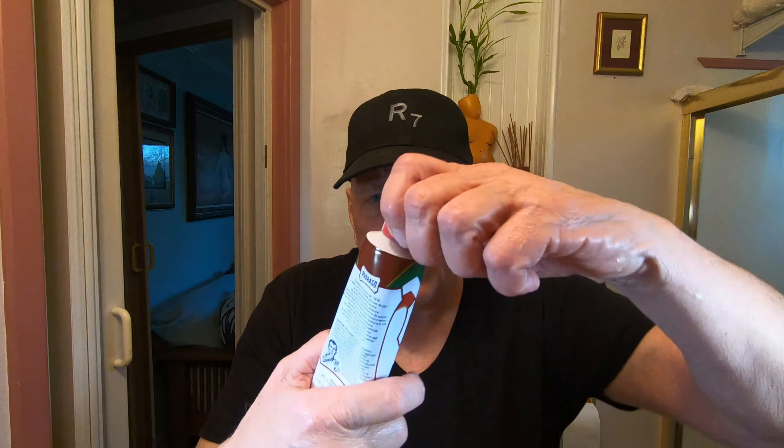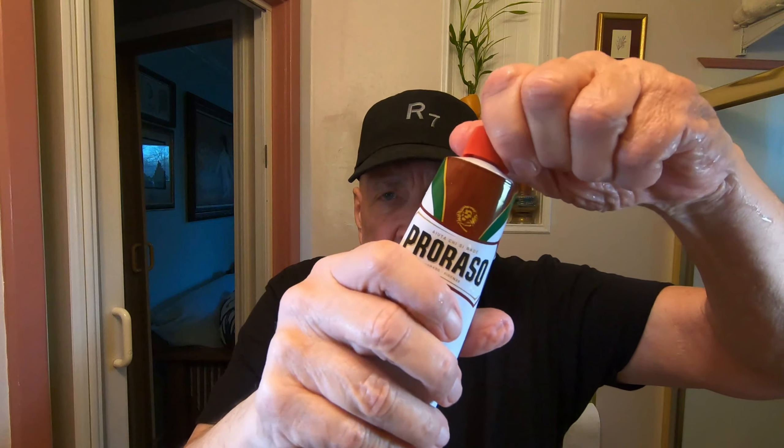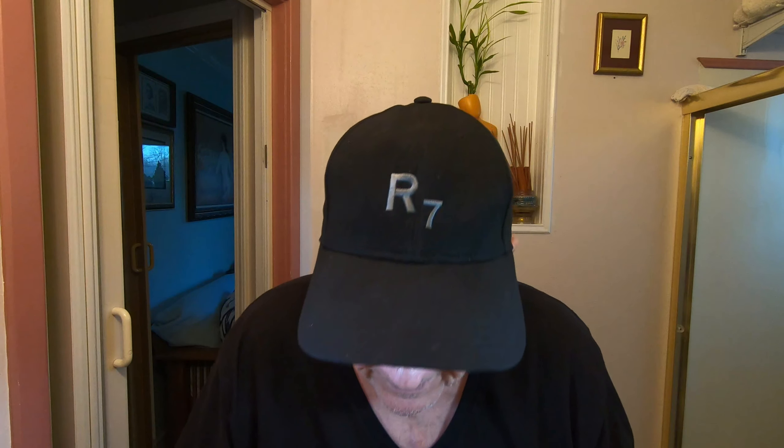Let's begin. I'm going to take some of this and put it in my little bowl here — probably put too much. I put about that much. This is really handy if you're going to go on a trip and want to take something with you that's not under gas pressure and won't explode in the airplane, so that should be fine.